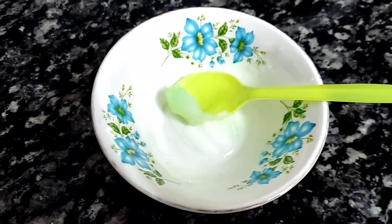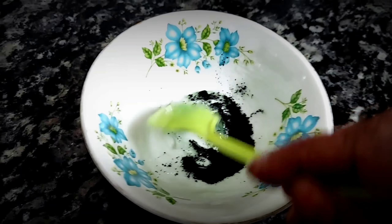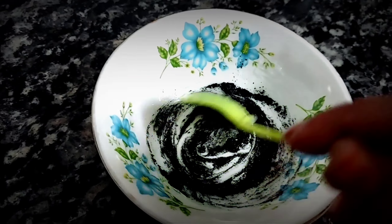So we have to mix them well — the aloe vera and Vaseline together. Now we have to add a special black powder and mix them all well until we are ready.